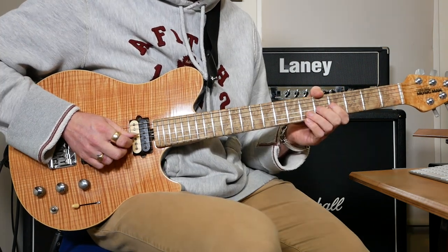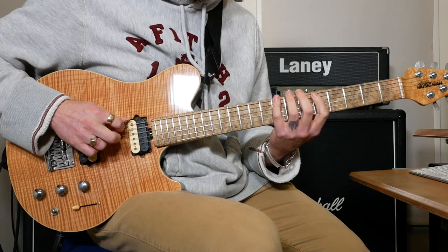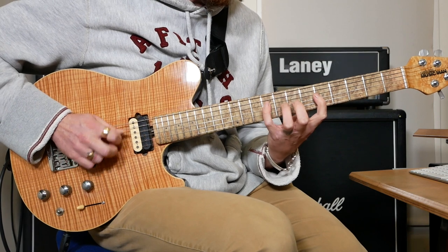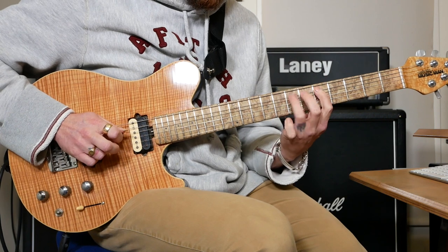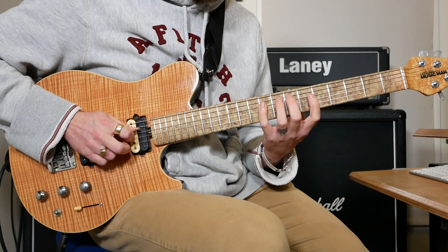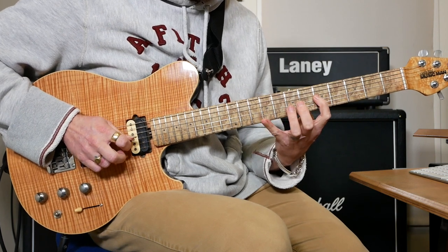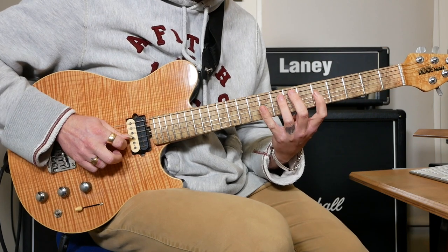Then 5 on G, 4 on G and open G. Then jump to 8 on the top E string. Then pull-offs: 9, 7, 5 on G and the same on D. What that is: 9, 7, 5 on G, then 9, 7, 5 on D, then 9, 7, 5 twice on G, then 9, 7, 5 on D, and 8, 7, 5 on A.